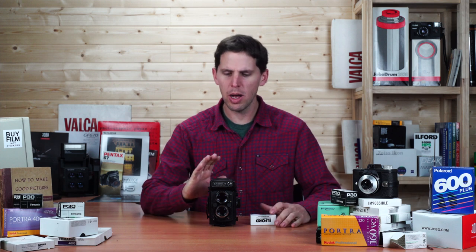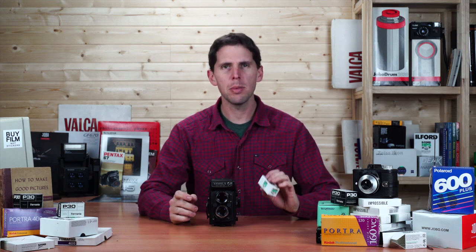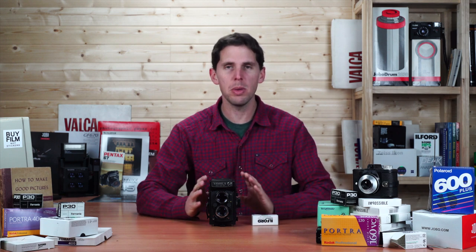Welcome to the show. Today I'm going to show how to load film on a Yashica Mat 124G. I'm going to be loading a roll of 120 film — it's a medium format TLR camera, which means twin lens reflex.